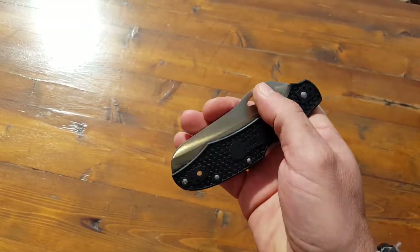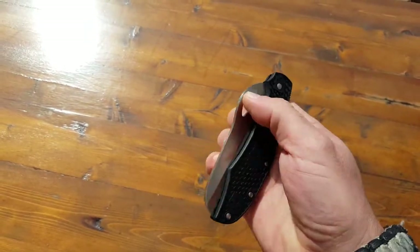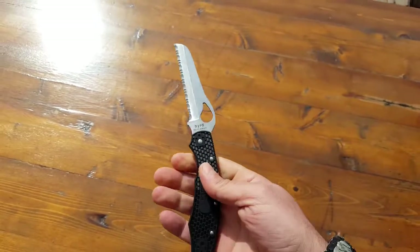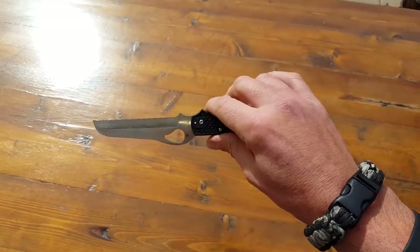What I do like about it is it has this teardrop eyelet for single-hand opening. Just get that started and you're good to go — you could operate that with one hand.